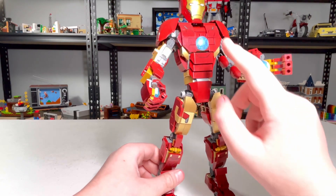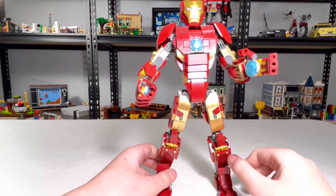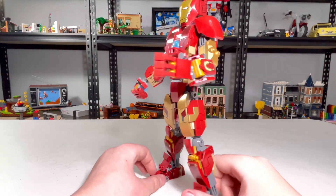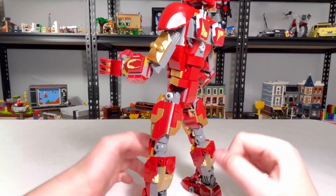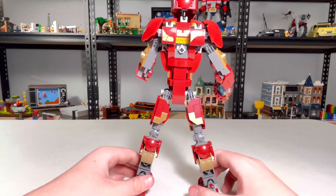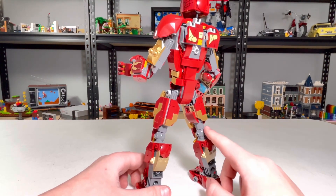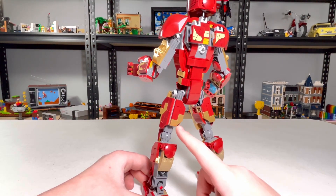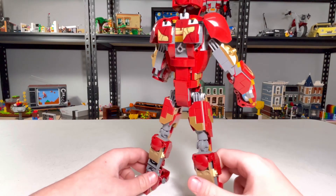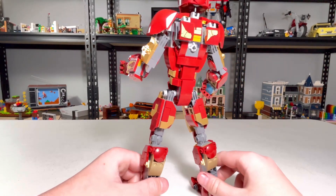There are a ton of stickers. The only printed piece in the set, actually including the stand, is this one — there's no printed piece on the stand. I do like how the back tried to keep it as tiled off as possible. I know they can't have it hidden, so it can't move if it's hidden.